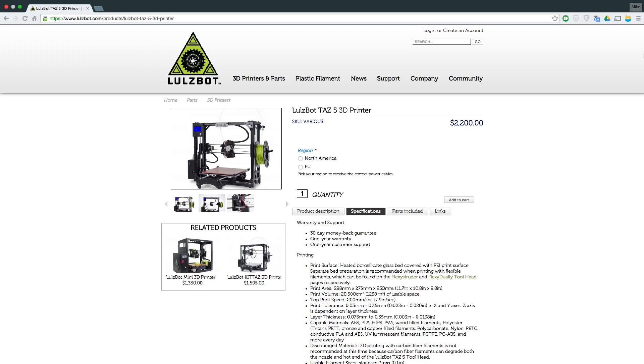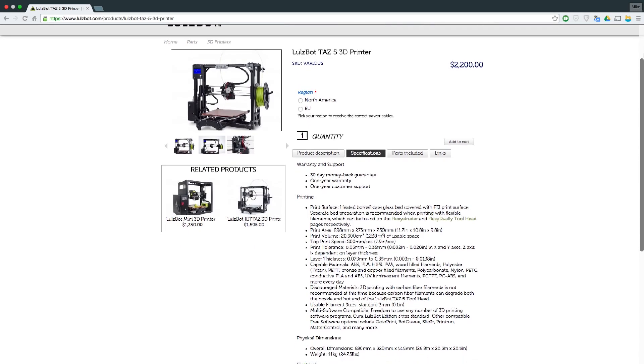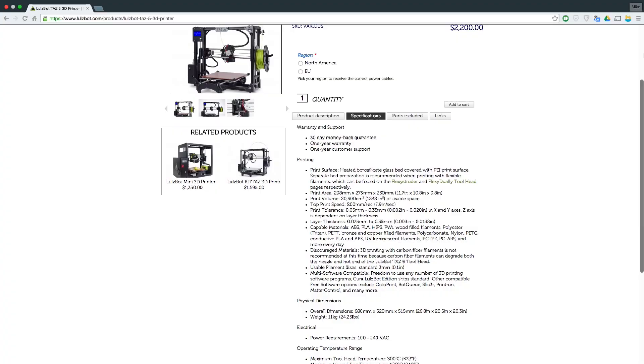Finally, for those who don't know, the TAS 5 is out. It's been out by the looks of it for a month, and it has definitely got one of the biggest upgrades that people have been asking for — a better extruder. This has two fans: one for the heat sink and one for the actual nozzle.